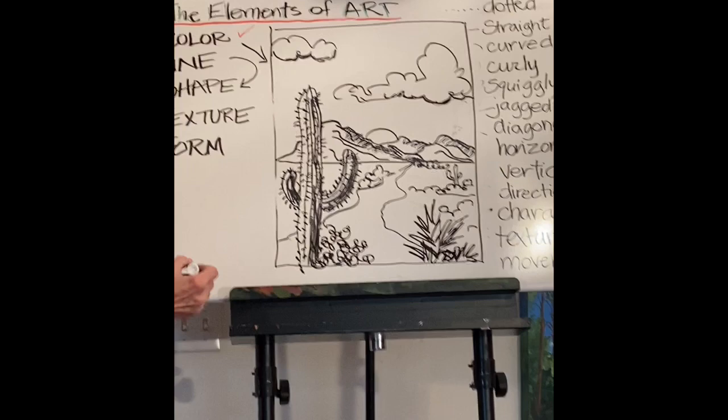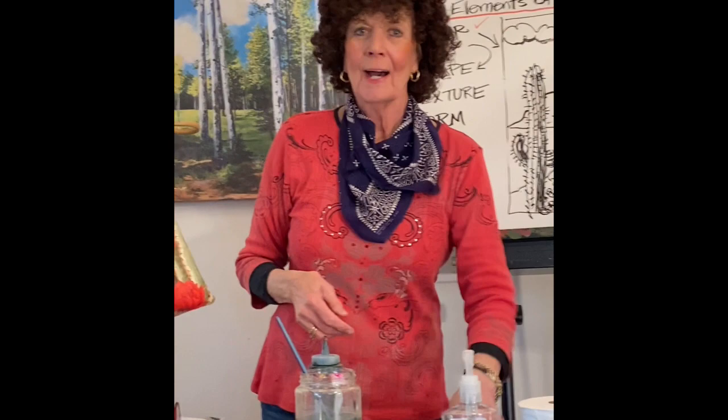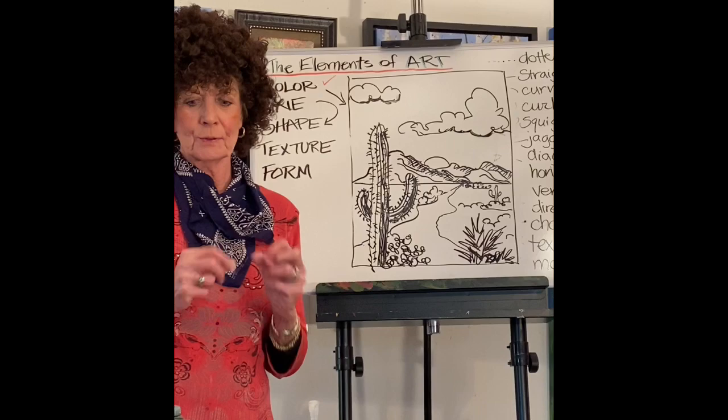I hope that was helpful. Lines are amazing. We're also going to talk about shape and texture and form in the next couple of days. I think I've decided on texture because I have a great painting that I had started that used a lot of actual texture — actual texture and implied texture. It's going to be a lot of fun.